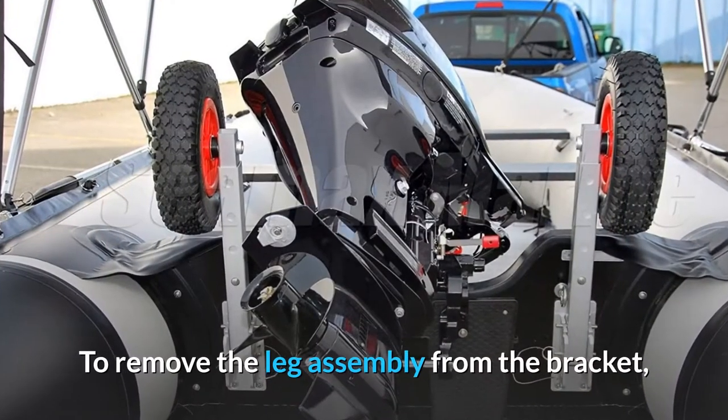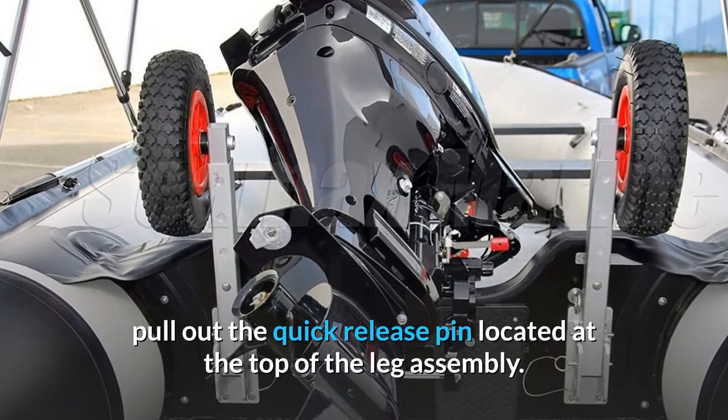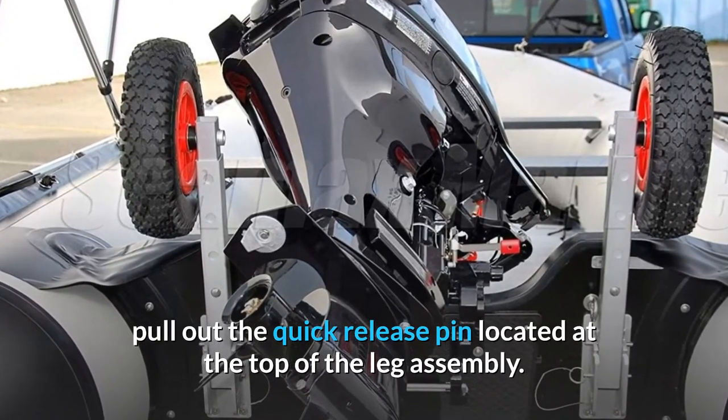To remove the leg assembly from the bracket, pull out the quick-release pin located at the top of the leg assembly.